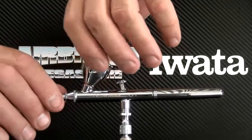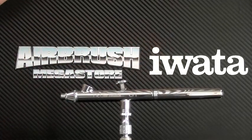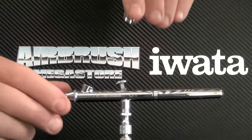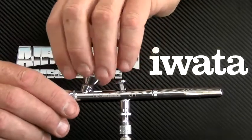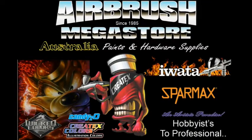One distinct advantage that the NEO airbrushes have is fine atomization achieved with the smallest air compressors, making NEO an affordable option for general purpose spraying and for anyone wanting to airbrush for the first time.